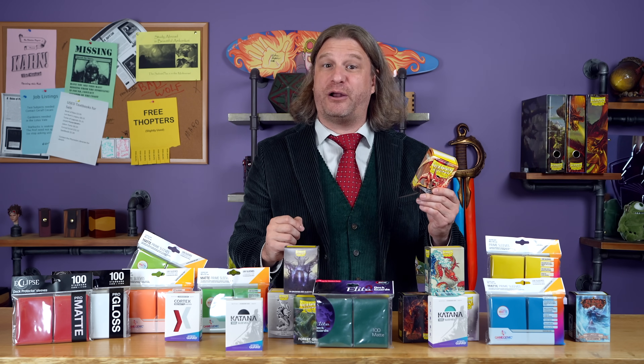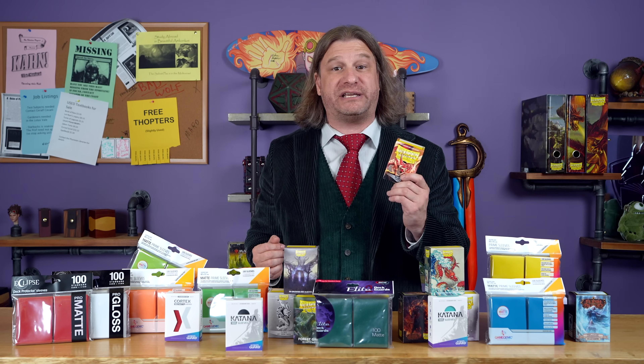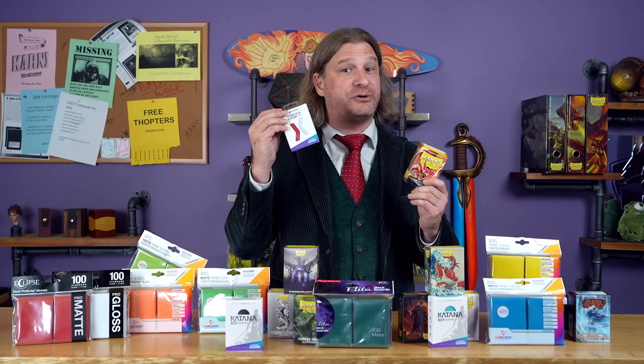This video will seek to answer that question, as we'll not only be looking at the current quality of Dragon Shield sleeves, but also comparing it to the rest of the marketplace with a particular eye towards new lines of sleeves, such as the Ultimate Guard Cortexes. So which sleeves are the best for your cards as we reach the end of 2023? Let's take a look.